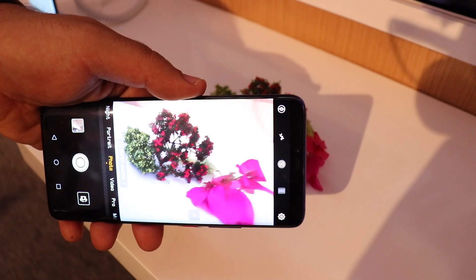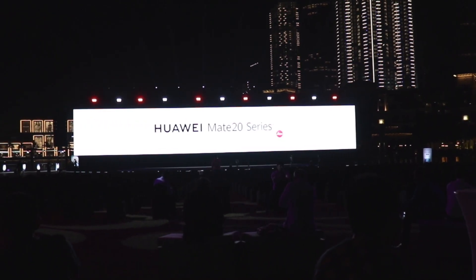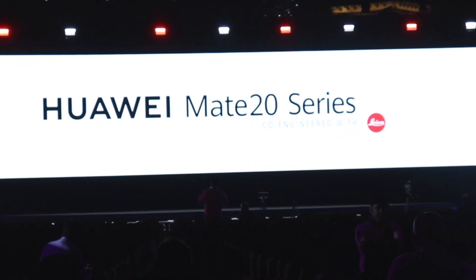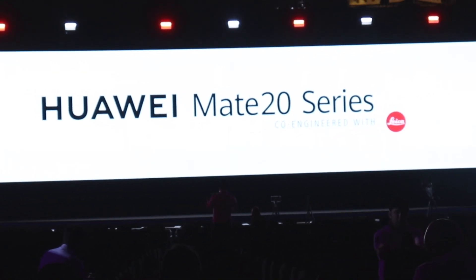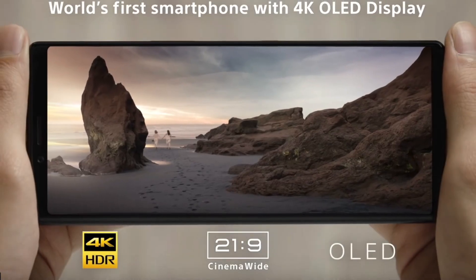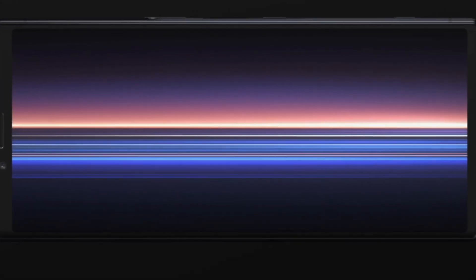If you use any kind of software and modify video, you would already know that compressed video does not give you much headroom and if you apply filters the quality usually gets lowered. But if the filters are applied directly on the data coming through the camera sensor, then you would get much better results.